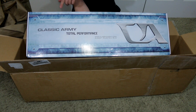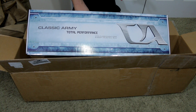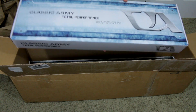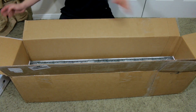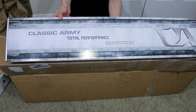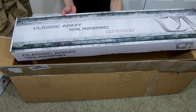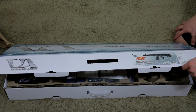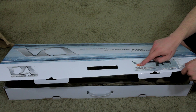Alright, so here's item number one. I can see what it is right here, you guys can't see it yet, but it's a new line that they have going on right now, it was just released not too long ago. So here's number one, hopefully you guys can see this. Let's go ahead and set this box to the side. And here is item number two - this one's the big one and this one is substantially heavier. First up we have the new Classic Army ENF 003P.